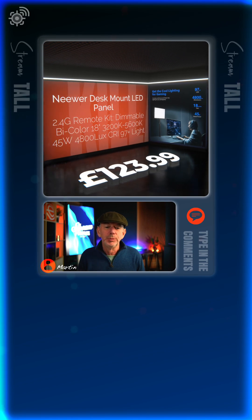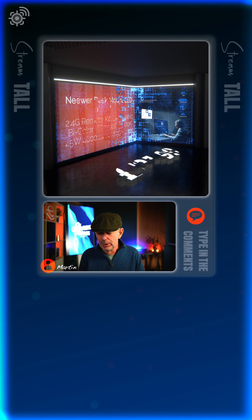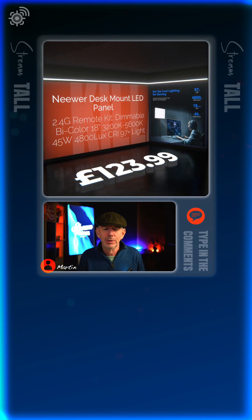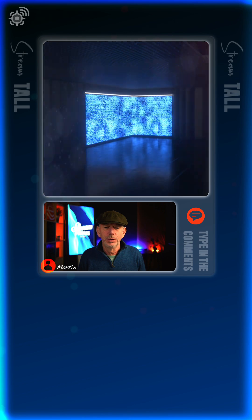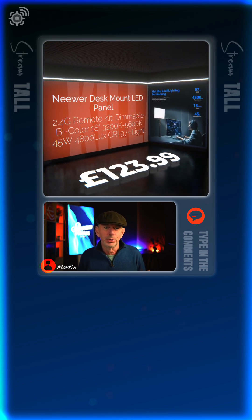If I turn it off, things are going to get sort of dark and moody behind me, but I kind of stand out a little bit more. So it depends on what sort of look and feel you want.